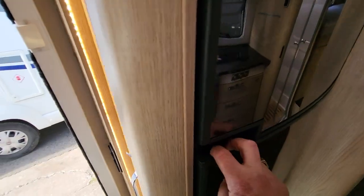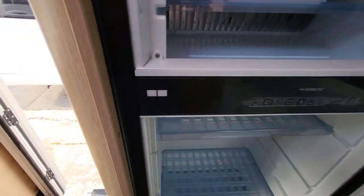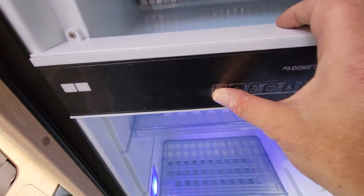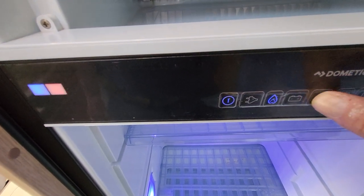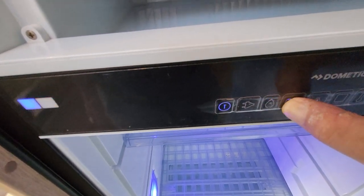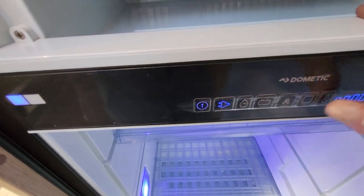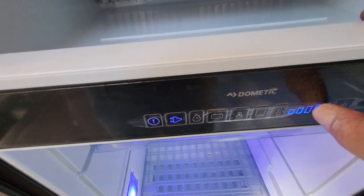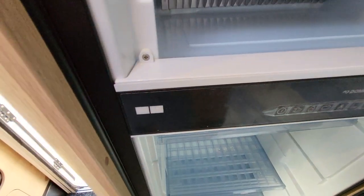Your fridge — up here you can see, opening the freezer door — your on button here, you can see it all springs into life. It's automatic and will automatically detect the best power source. You've got battery for when you're driving, hookup for when you're hooked up, and then your levels here for how cold you want it. Simply hold that button back in again and that powers it off.